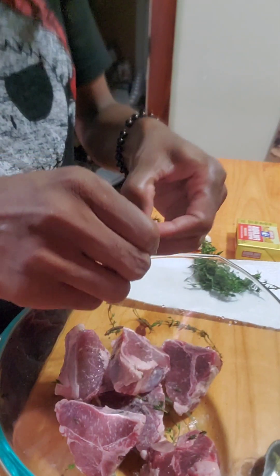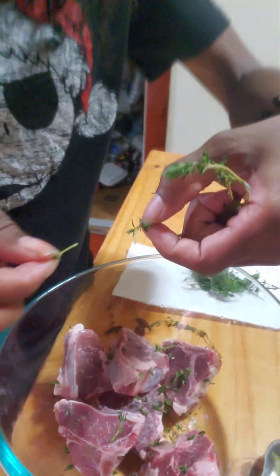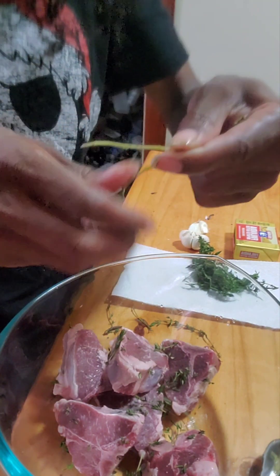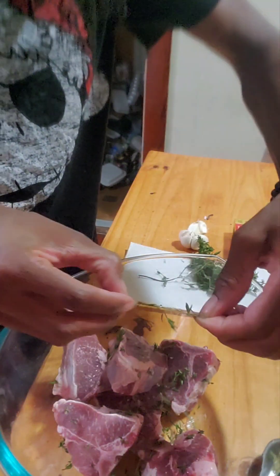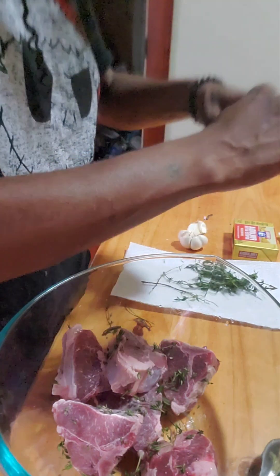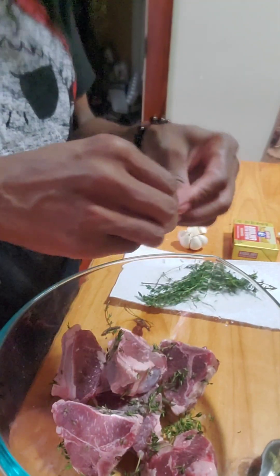I guarantee it. With the thyme, sometimes it comes off by itself, but just go backwards on it. If it does that, just leave the whole thing — more flavor. Just pick off the seeds. You're gonna go backwards, take those good old seeds in there. We're gonna do that with all the thyme. Thyme actually looks like this.